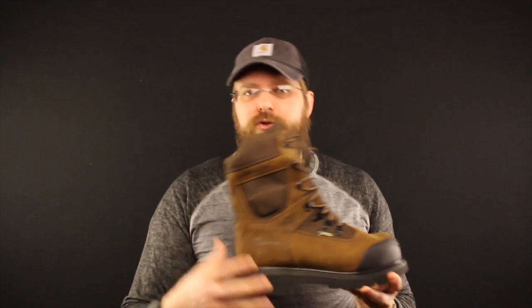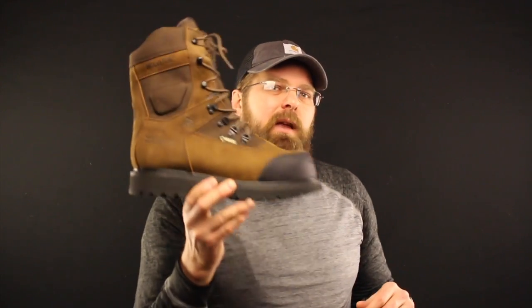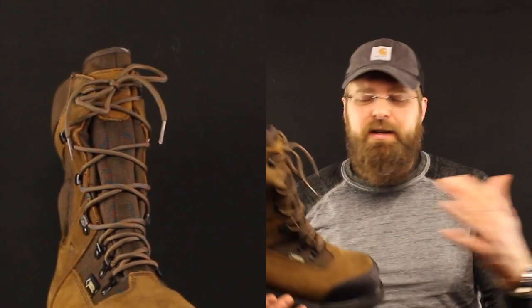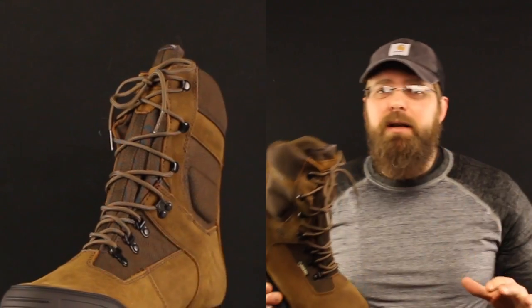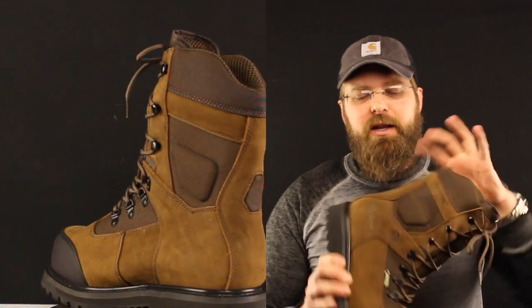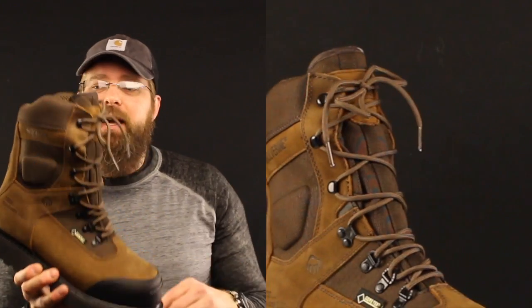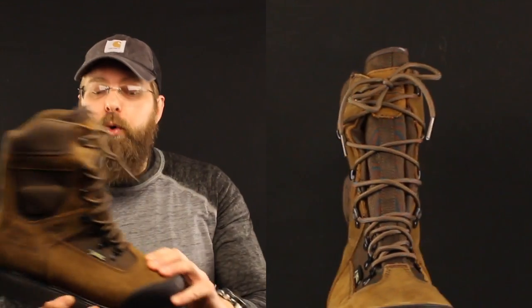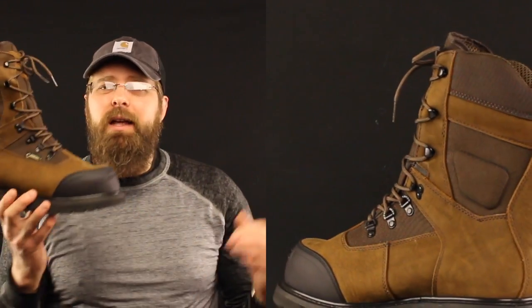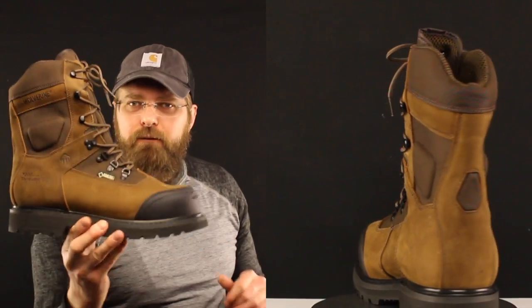The Big Sky is Gore-Tex lined, which means it is guaranteed by the Gore company to be waterproof. It's got speed laces, D-rings, and really good laces — I'm a stickler about boot laces and this comes with a great set. It's got cordura, padded ankle bone left and right on each side, leather mixed with cordura, rubberized toe, composite toe, and a freeze-proof sole. This boot is a Cadillac for winter boots.